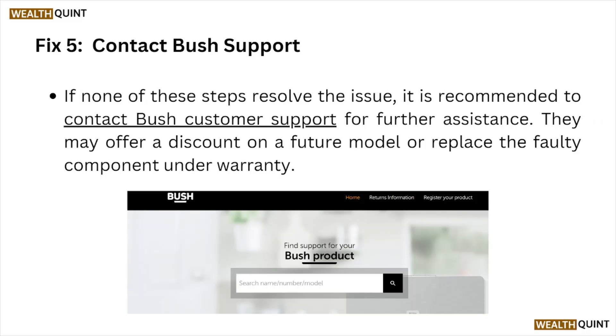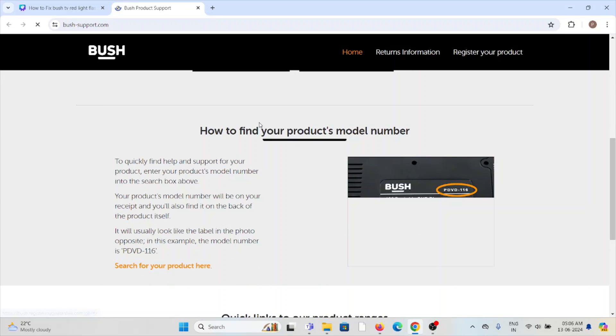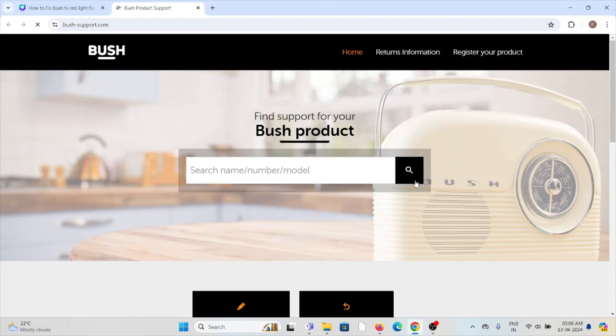Fix number five: contact the Bush support team. If you have tried all other troubleshooting methods but are still facing the problem, visit the website bush-support.com. You can contact them there, raise a ticket, and their technical expertise team will be able to assist you and provide a better solution.